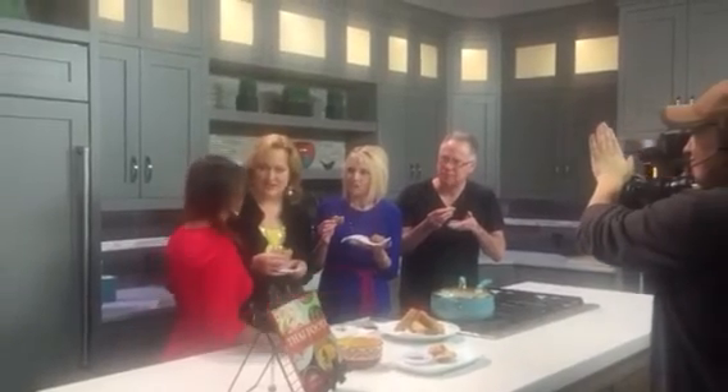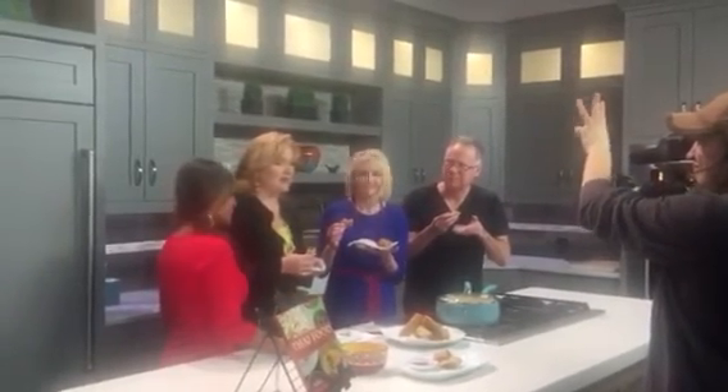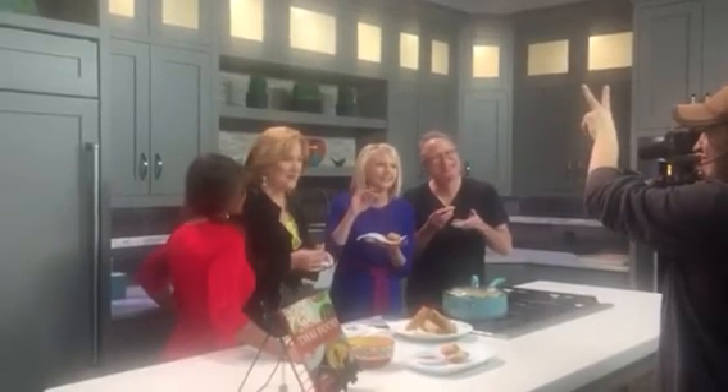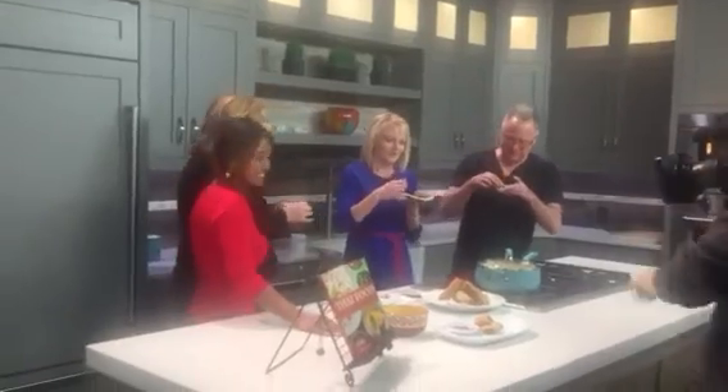Thank you so much. I'll plug my cooking class — until next week for Valentine's, go get your sweetheart a gift certificate. We're on channel 2, KUTE. See you back here tonight.